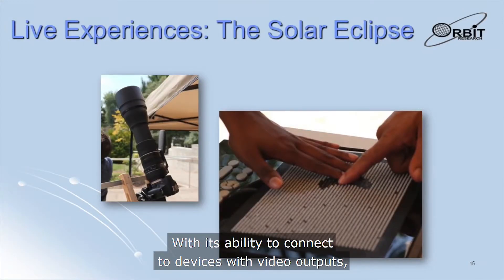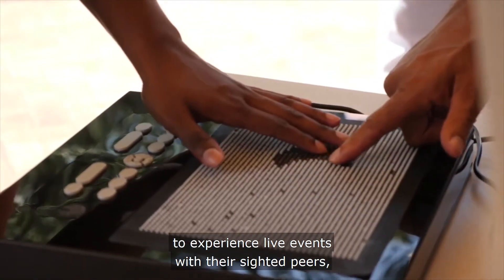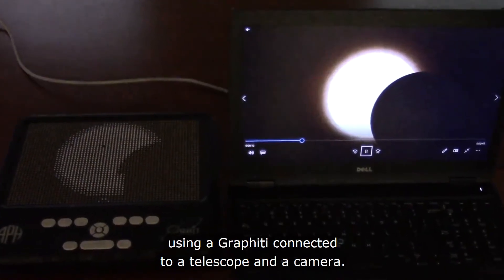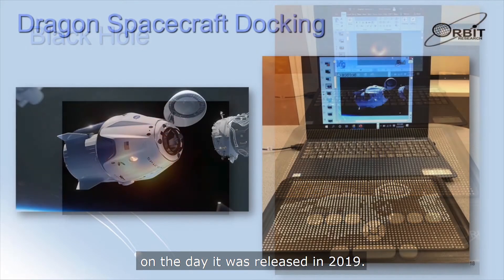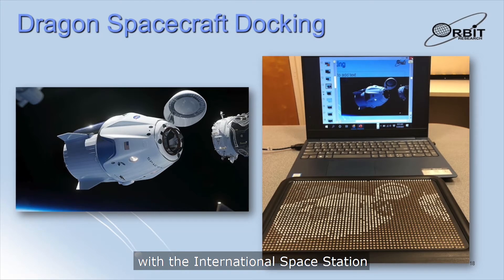With its ability to connect to devices with video outputs, the Graffiti enables blind and visually impaired people to experience live events with their sighted peers as they are happening. This video shows a group of people watching the total solar eclipse of 2017 using a Graffiti connected to a telescope and a camera. The next video shows a recording of the same eclipse being observed on the Graffiti. The next slide shows the first picture of a black hole seen on the Graffiti on the day it was released in 2019. This slide shows the Graffiti displaying the docking of the Crew Dragon spacecraft with the International Space Station as it was being broadcast live — the door of the Crew Dragon is open as it approaches the space station.